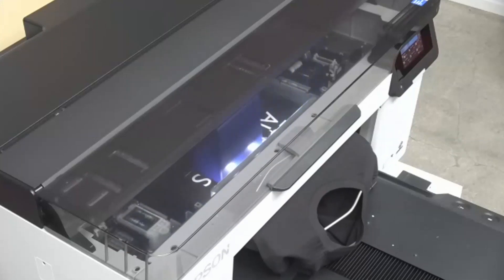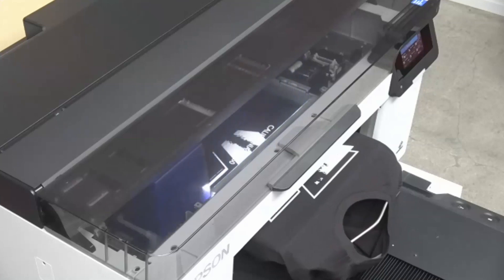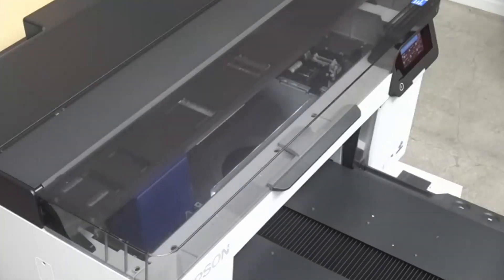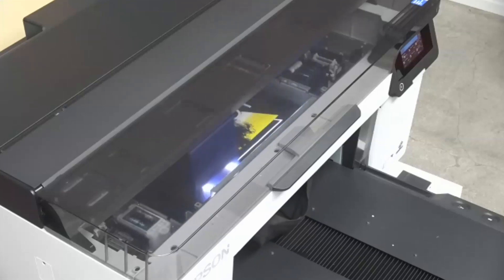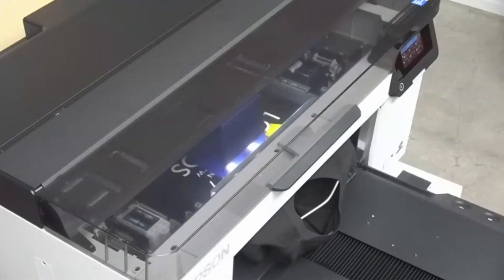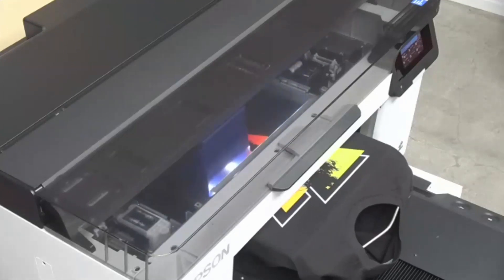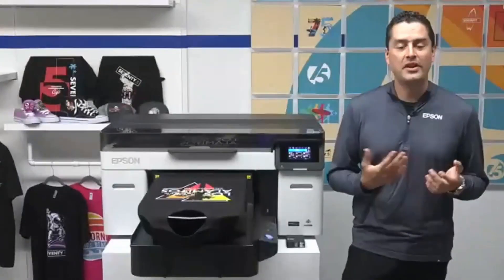We've also added an all-new Precision Core Micro TFP printhead, about 20% to 25% larger than the previous printhead found in the F2100. So you're going to get increased print speed without sacrificing print quality. Another cool feature of these Precision Core printheads is nozzle verification technology — essentially a self-aware printhead. While you're printing, the machine detects in real time the health of each nozzle. If it detects any clogs, it will replace it with another working nozzle while you continue printing, and actively clean and purge that nozzle simultaneously. You never have to stop the machine to perform cleanings.